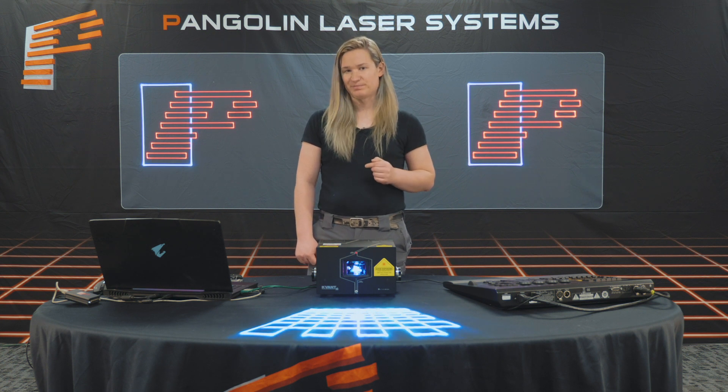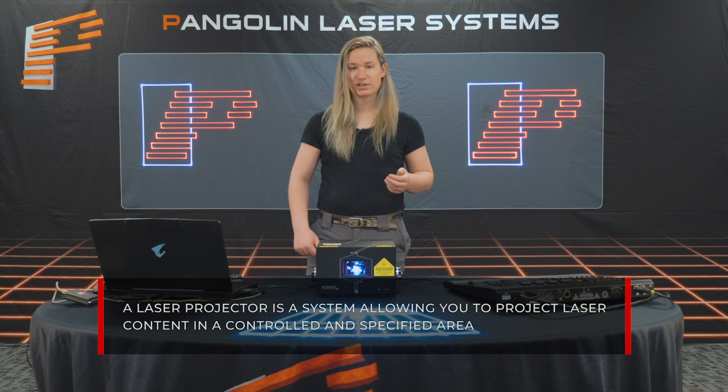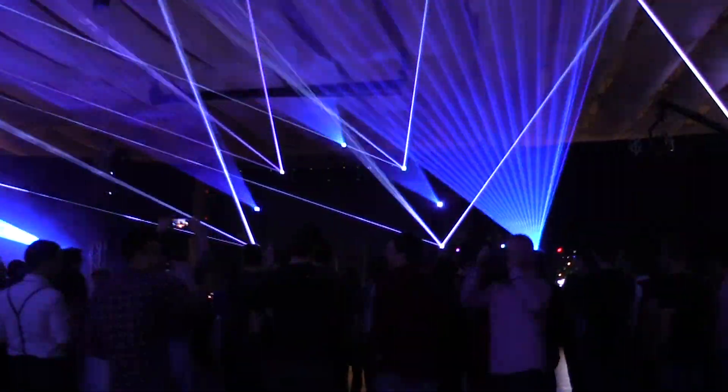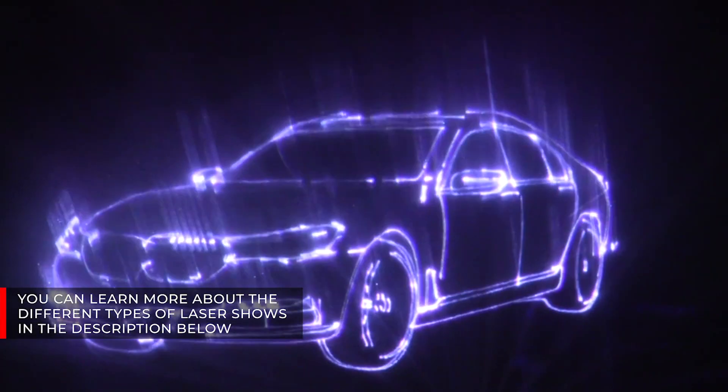To provide a simple definition, a laser projector is a system allowing you to project laser content in a controlled and specified area. This could consist of laser beam projections, aerial laser projections, liquid sky effects, laser text, graphics, or logos, and many more.